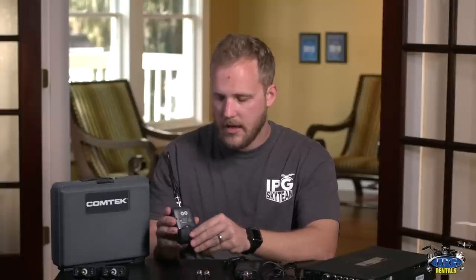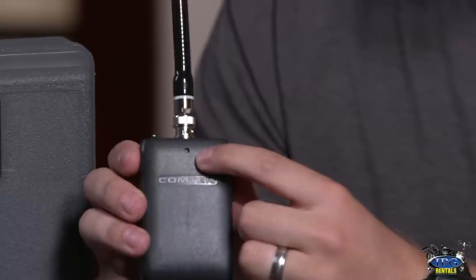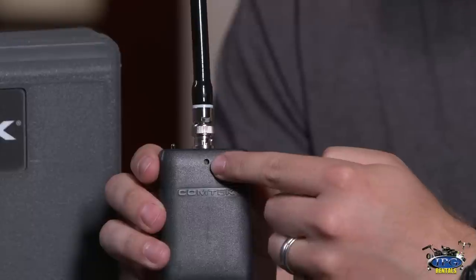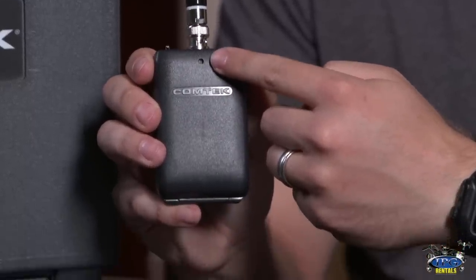The last thing we want to look at — and this actually took us a second to find — is the volume control. The volume was around 50% and we were trying to figure out how to raise it. It's actually a tiny little hole in the very front of the unit, which you use your tweaker to turn. For more volume, turn it to the right; for less volume, turn it to the left.